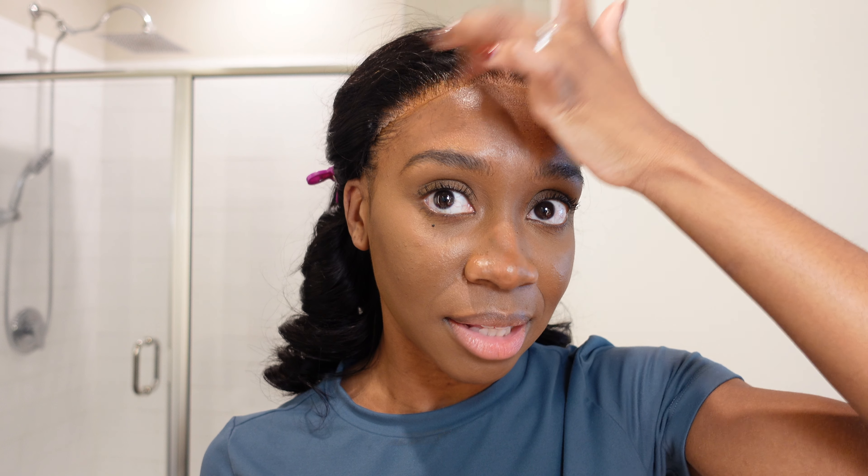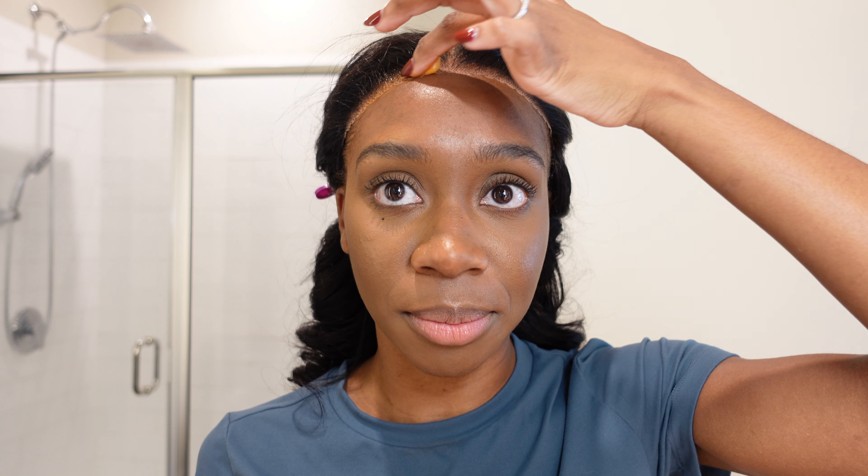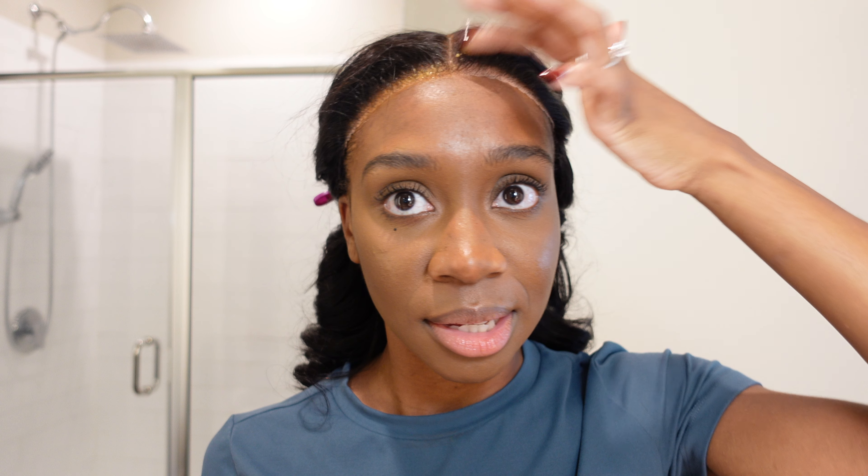Take your time with this — you want to make sure it's nice and blended. The more blended, the better it's going to look. I also feel like they don't have my shade, which I've struggled with my entire life when it comes to makeup — it's either too dark or too light. Hopefully you guys aren't going through that.